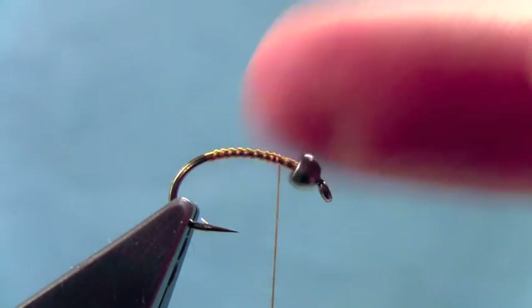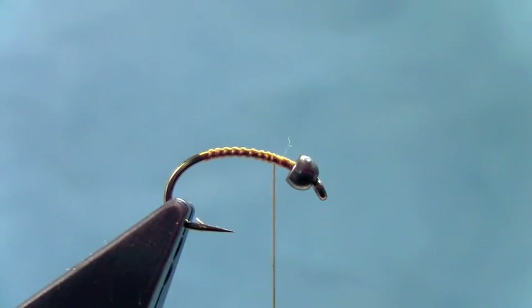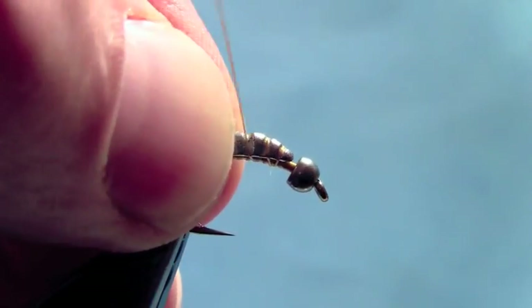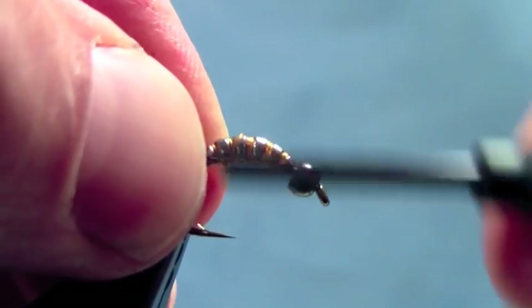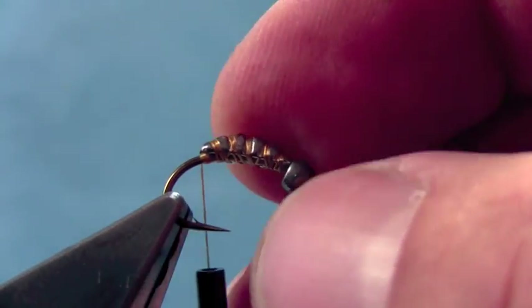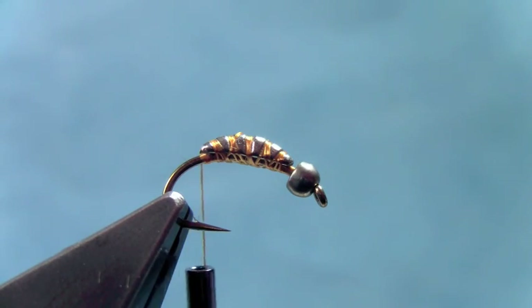What we've got is a little tungsten bead on this scud hook. This is a fairly big one — size 10. I'm going to take a small hairline ribbed tungsten body and tie that down to the hook. I've already laid down a nice thread base. You can see that's a fair amount of tungsten there, and that's going to help make sure that I really get down to the bottom.